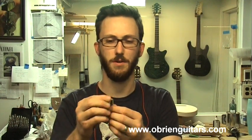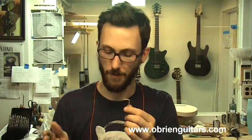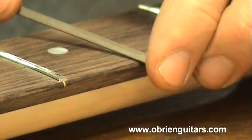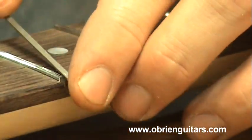Now it's time to move on to the fret job. I'm going to start with the maple neck which is a lot easier to do because it's not bound, and in general the rosewood is a little easier to fret as well. First thing I like to do is check the depth of the fret slots and make sure I haven't gotten too shallow, which is easy to do when you're radiusing and flattening your neck. You want to be careful that you're not gouging your fingerboard here.